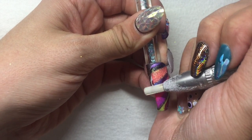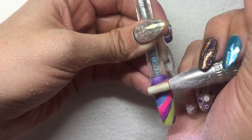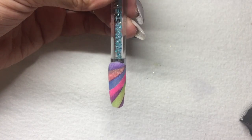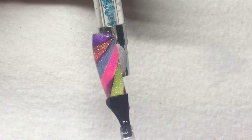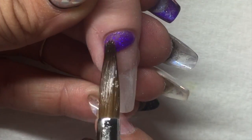Now I'm going to begin to file — I'll fast forward through this so you don't have to watch me file with my electric file. I'm just taking the surface off first, then refining it a little bit with a hand file. Then I'll apply my tack-free top coat. What's cool is that because those glitters are transparent, you can see the nail polish through them and it actually changes the glitter color. It's really cool — I love this technique. It also leaves a super fine little line between colors.